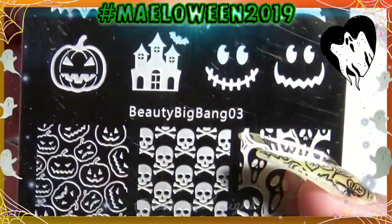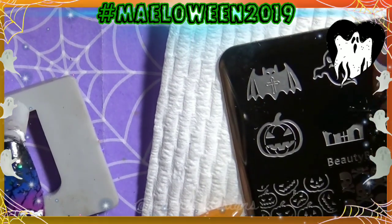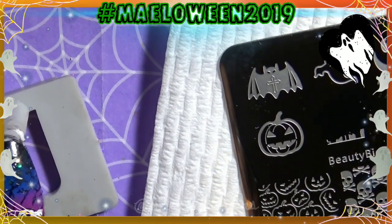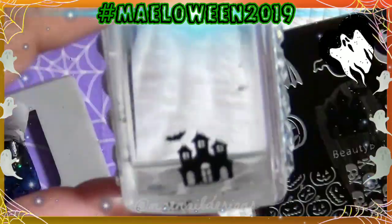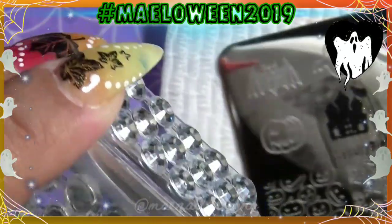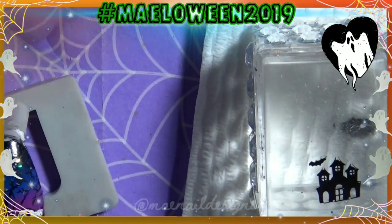For the last nail I'll be using Beauty Big Bang plate BBB03 — this is another Halloween plate I got from them to review last year. I'm using that image of the haunted house with a flying bat in the background. Again I will use Zoya Pippa to shade in the windows and the door.